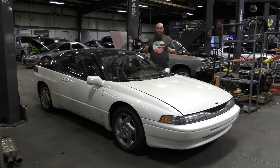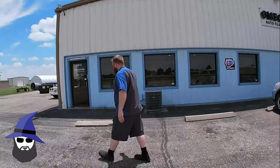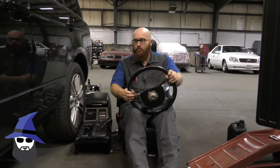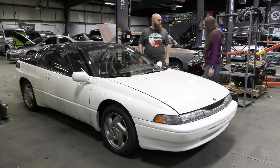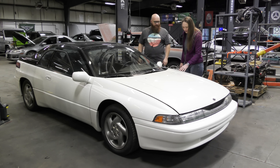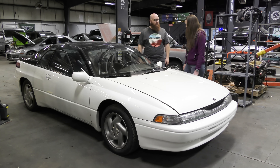Welcome back to the Wizard Shop. Today we're going to talk about this really quirky Italian supercar. It's a Subaru, but it's Italian design. This is a 1992 Subaru SVX in a lovely pearl marshmallow color. It's a really neat little car — let's take a look at it.